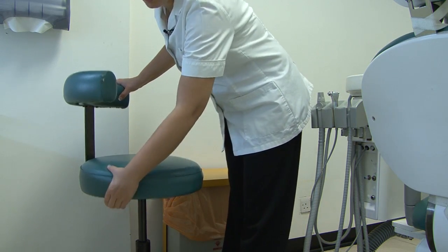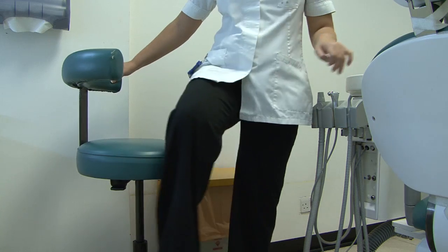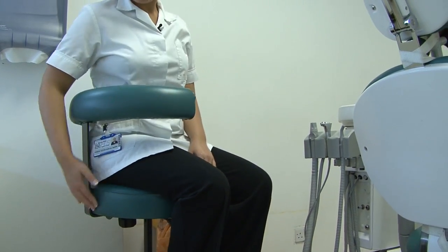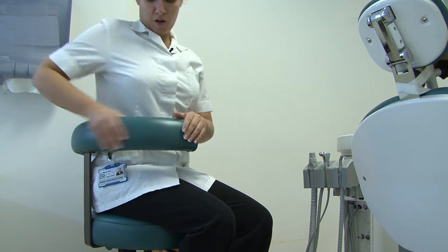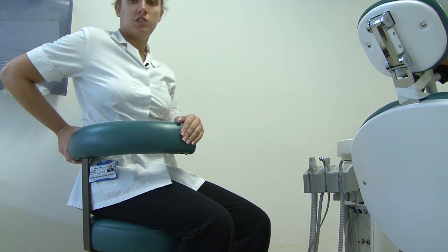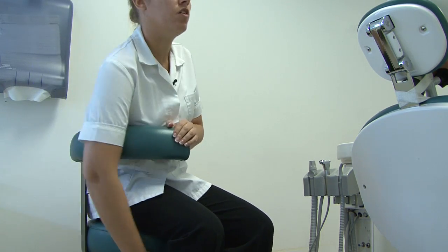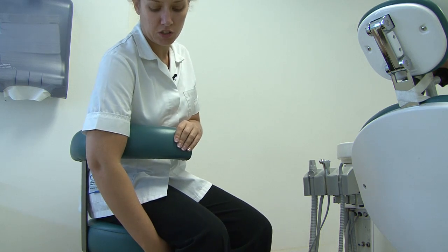The nurse's chairs are height-adjustable. You can tell which one is the nurse's chair by the middle bar around the base. I want my armrest to be around my waist so I can lean backwards, forwards and to the side without falling off. Then I want to adjust the height of the seat so my legs are at right angles.